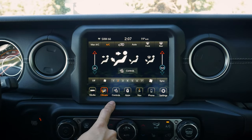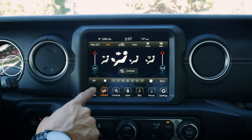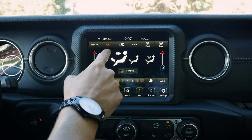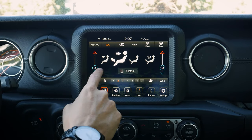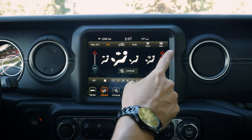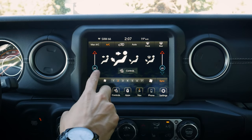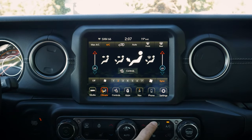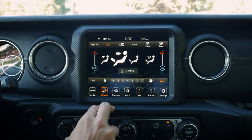Moving into our climate control settings, we've got a series of options both down the center stack and on the screen itself. We've got max AC, air conditioning, circulate, auto mode, and front and rear defrosters. We can adjust everything right through the screen or down below. There's a sync button so if driver and passenger side temperatures are different, hitting sync defaults to the driver's side. We can adjust fan speed and turn the whole system off as well.